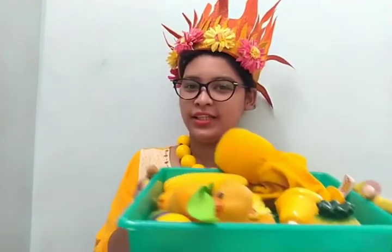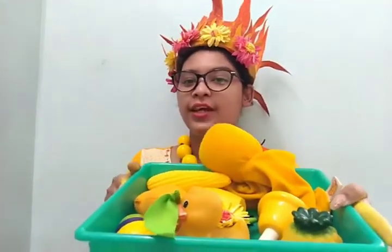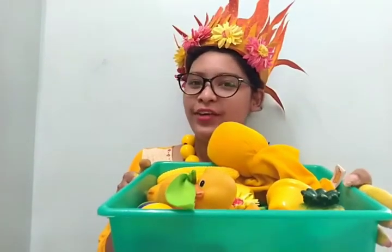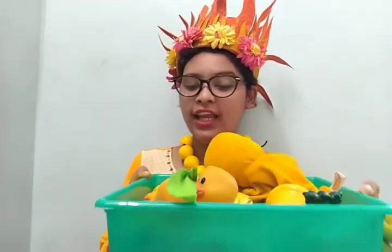I have a basket for you, and in this basket, as you can see, there are lots of things. All these things are yellow in color. So let's see what I have.